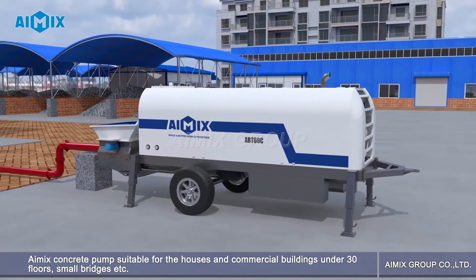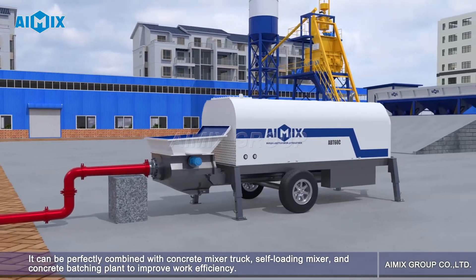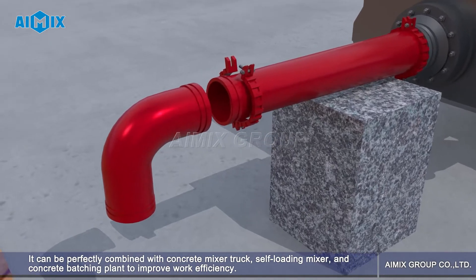Amex concrete pump suitable for houses and commercial buildings under 30 floors, small bridges, etc. It can be perfectly combined with concrete mixer truck, self-loading mixer, and concrete batching plant to improve work efficiency.